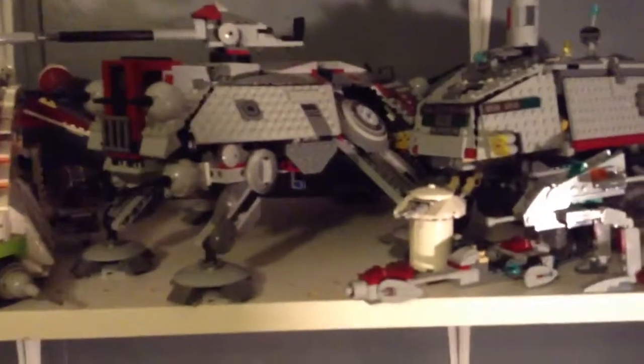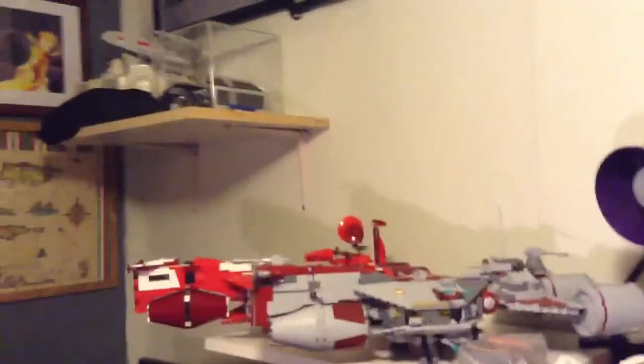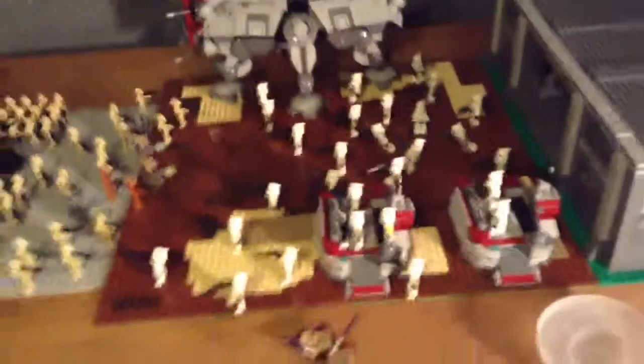There's my gunships, another AT-TE walker — it's the older one, the 2005. I have the turbo tank — two turbo tanks up there too — the Malevolence dropship, an AT-AT, more ships over here, a TIE fighter way up there, my Republic Shadow MTT.